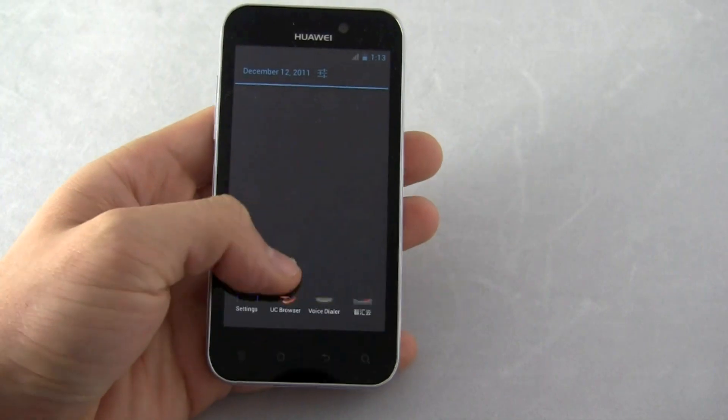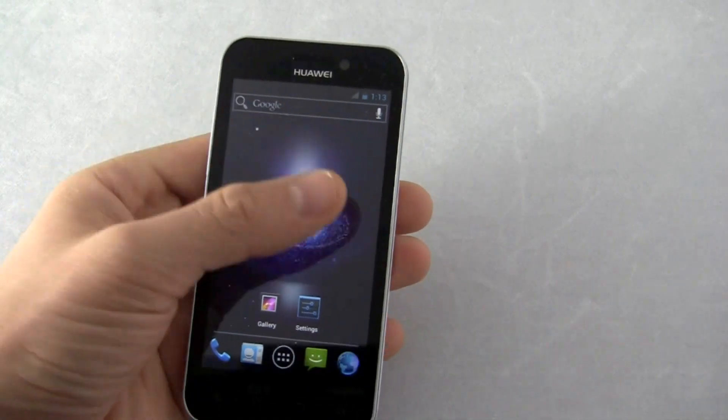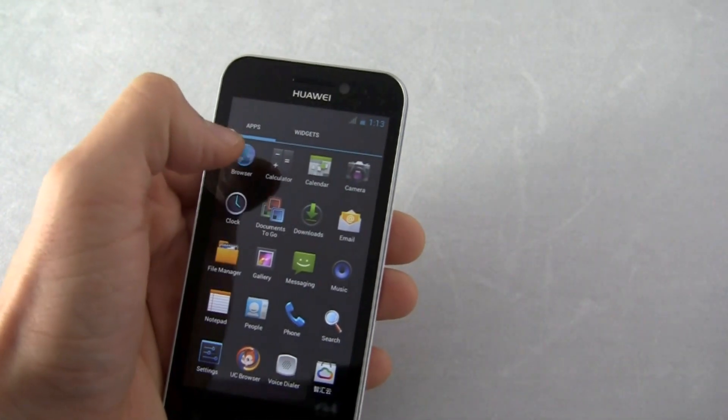You have your different notification screen. Mine doesn't have any notifications. As I said before, definitely pre-release software — buggy, crashes. Mine won't connect to Wi-Fi. I can't even sign in with my Google services.